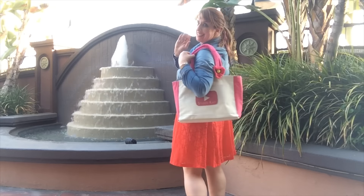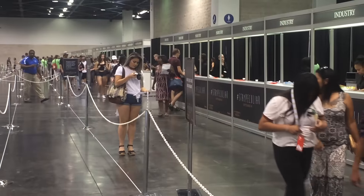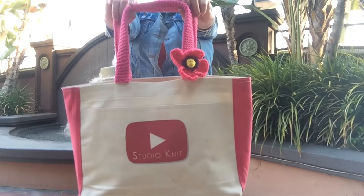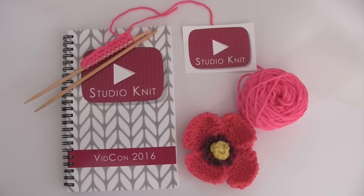I just arrived here in Anaheim for VidCon! I got myself registered and I'm super excited to find all of my friends!